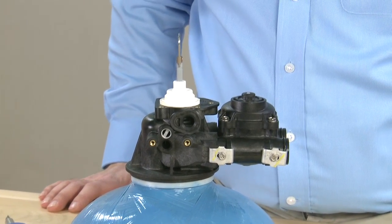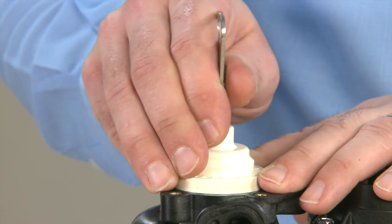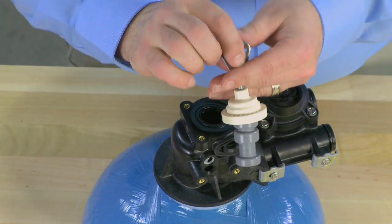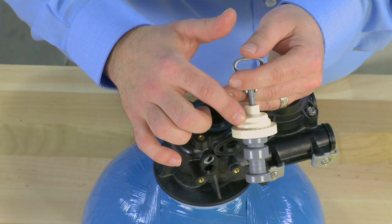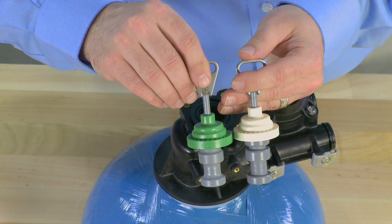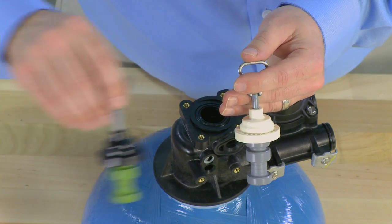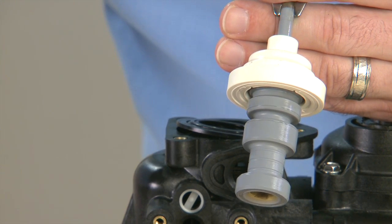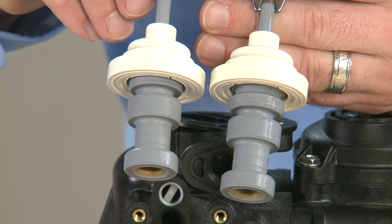After that, we can move to the top piston assembly. The piston assembly is the shaft as well as the cap. We pull upward on the assembly, removing it from the body. This particular piston uses a white cap — this is a softener piston for a downflow mechanical valve. Electronic units will use a green cap for filter and softener applications. There is also a black piston cap for filter applications that are run mechanically. There are many more piston applications, so make sure that when you need replacement, you match the cap color to ensure the valve will work properly.